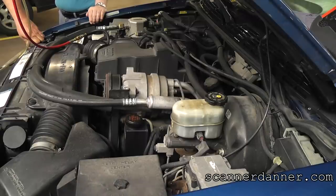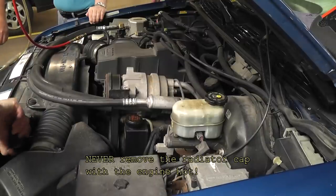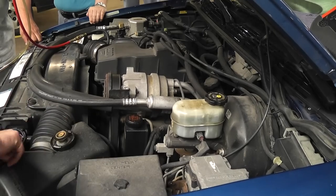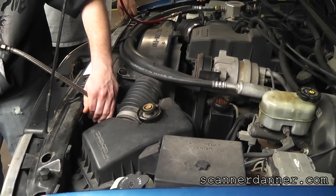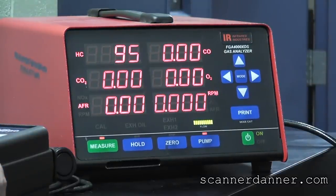We just did our radiator and read 500 parts per million. Let's get a quick sniff out of this - I'm not even going to start the truck yet, we're just going to get residual. I'm going to put it right over the top of the rad itself, and this is without the engine running. You can clearly see a hydrocarbon problem.